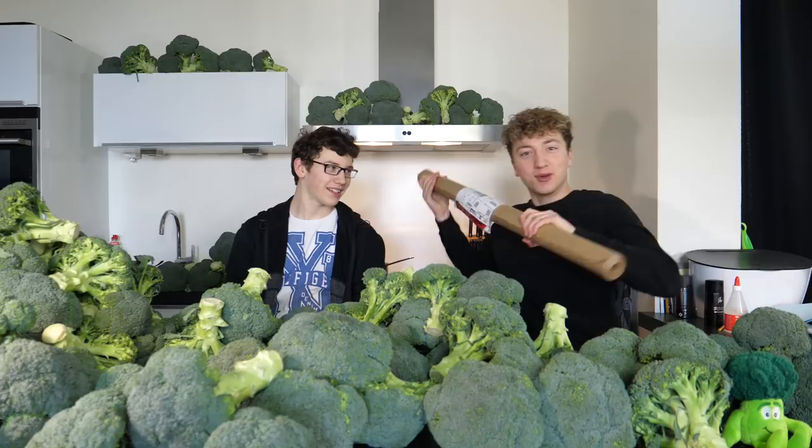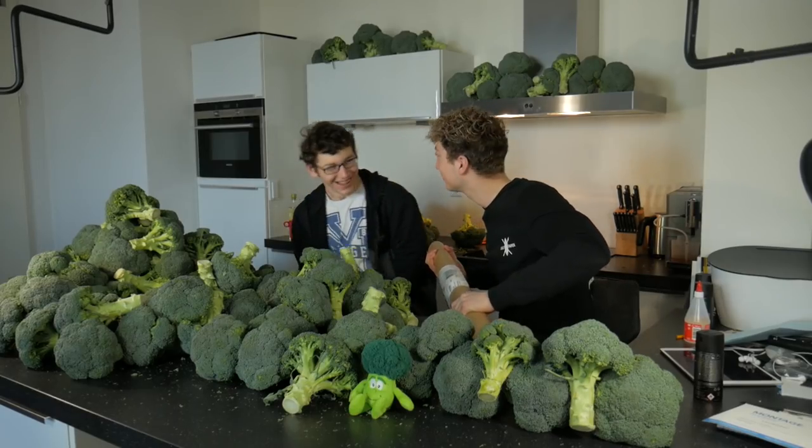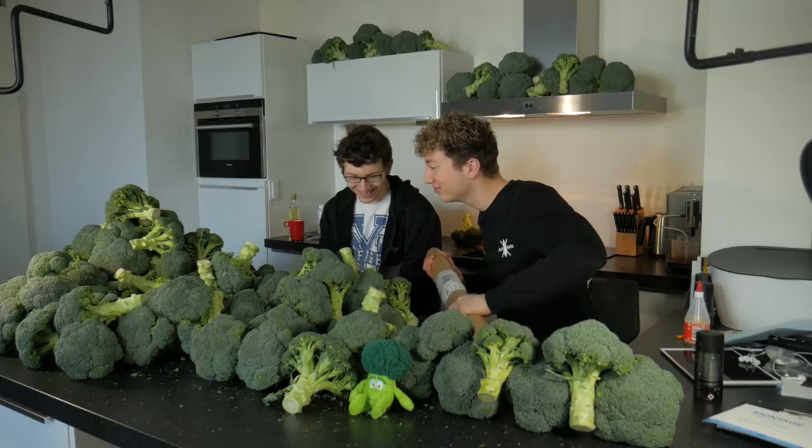Hi guys, today we're gonna roll the world's biggest joint with broccolis. This could be awesome.